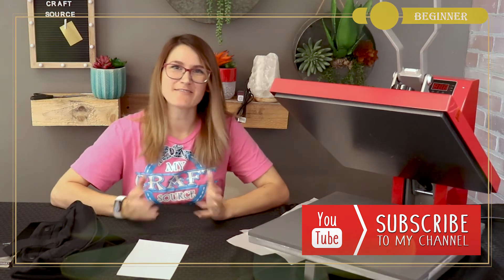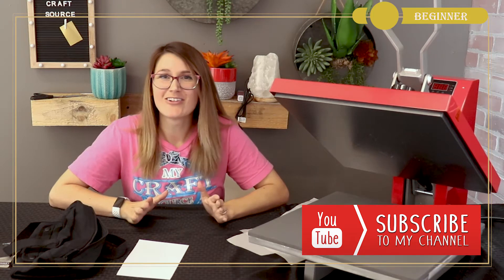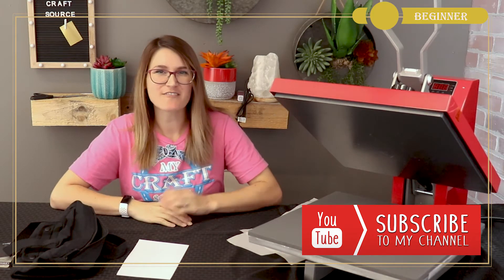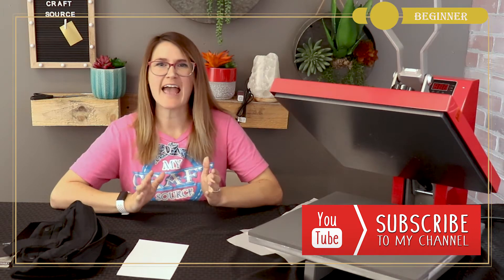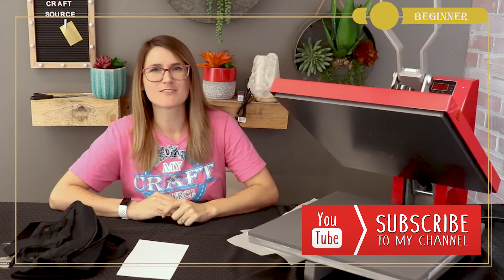Hi Crafters, it's Michelle from My Craft Source. Welcome back to my YouTube channel. Father's Day is right around the corner, and this Father's Day you'll want to show Dad you truly care with thoughtful gifts made just for him.